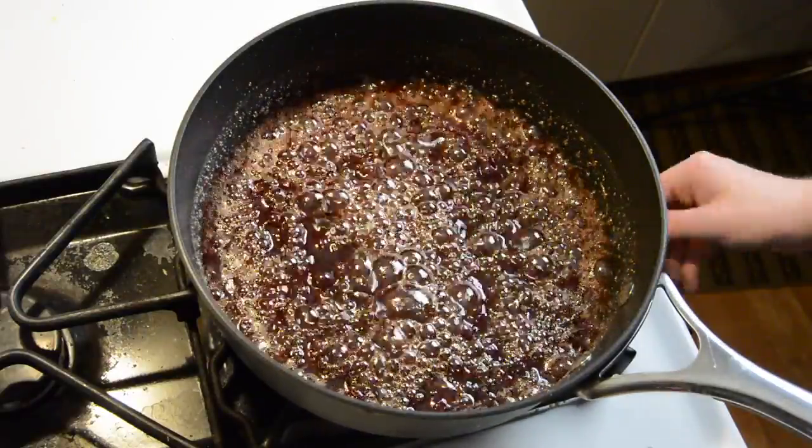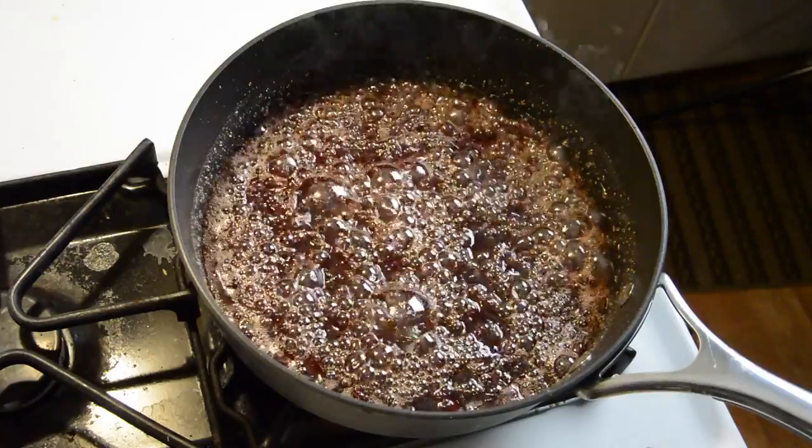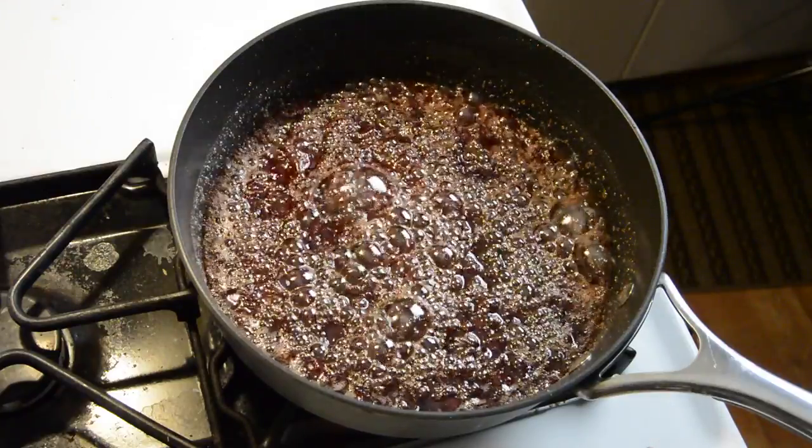Once it's all well combined, take it off the heat and let it cool while we make our vegan eggnog pancakes.